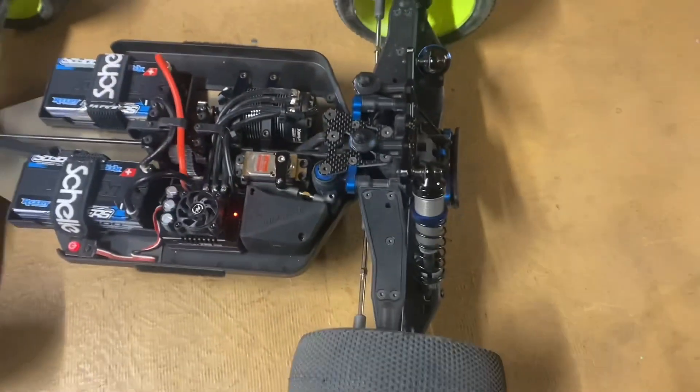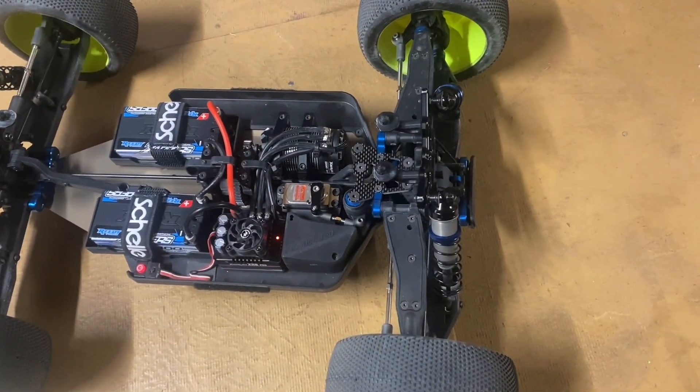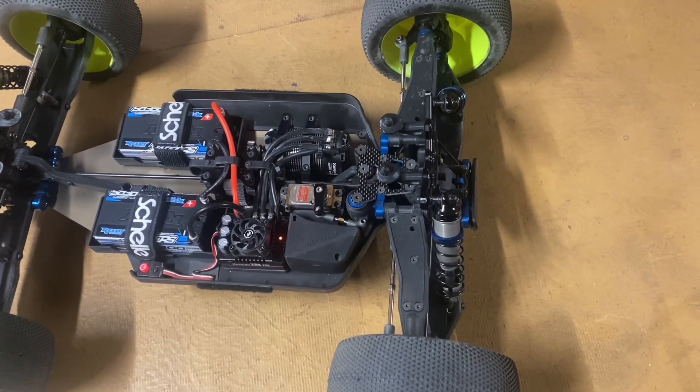Yeah, hopefully it lasts and holds up well. All right guys, thanks for watching, we'll see you in the next one. Bye bye!